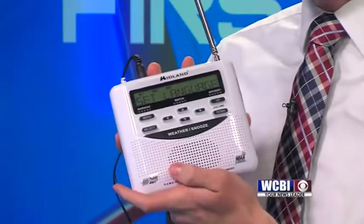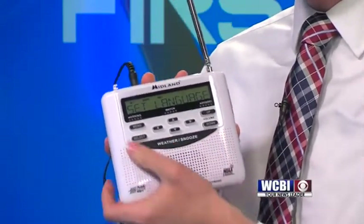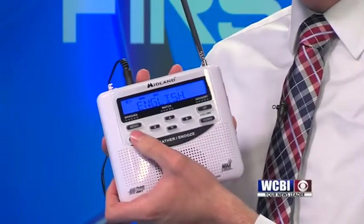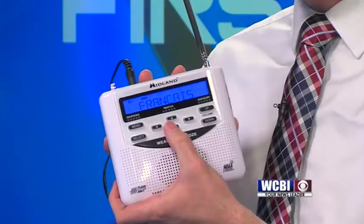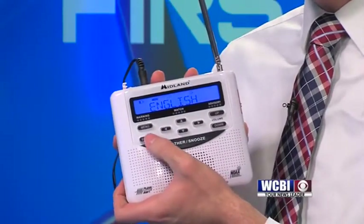The first thing you're going to see is to set your language. We're going to maneuver through this menu using the select button. When you press select, it's going to take you to English. If that's your language, just press select. If not, you can use the arrow keys to move down to French and Spanish. But most of us are going to press select.